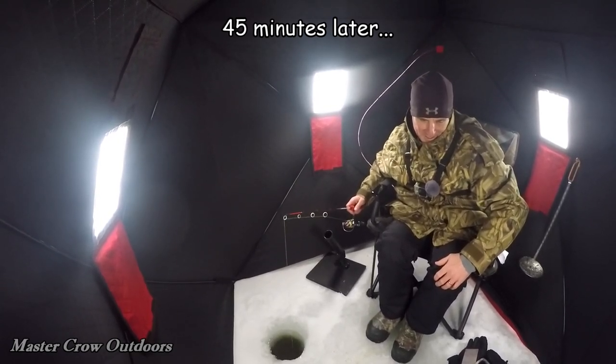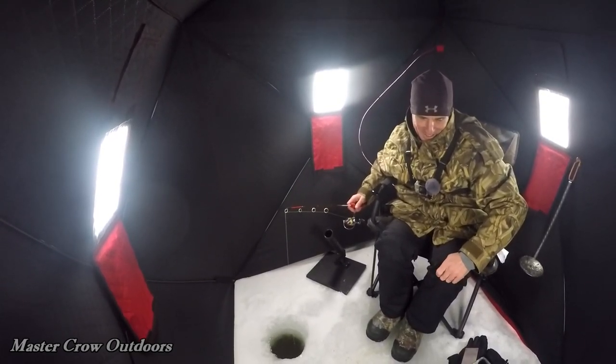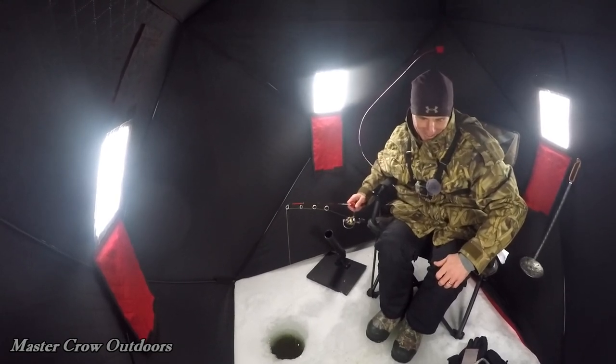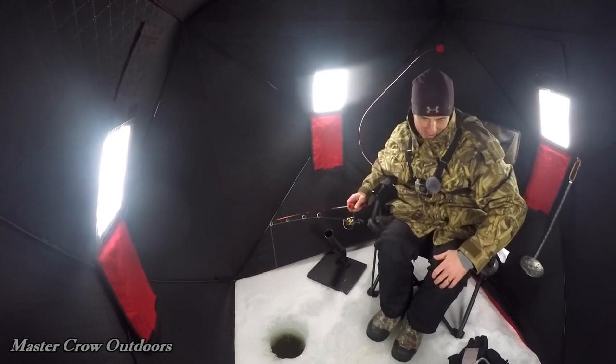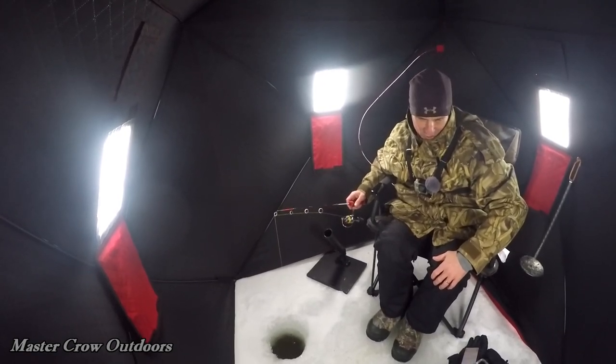Oh my God, guys — we just had another big trout come right up to the camera, check that out! I think I missed it on the record though.